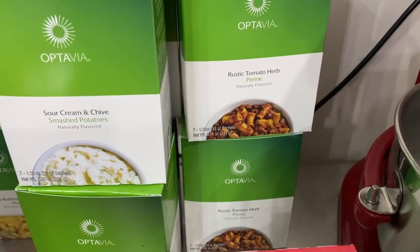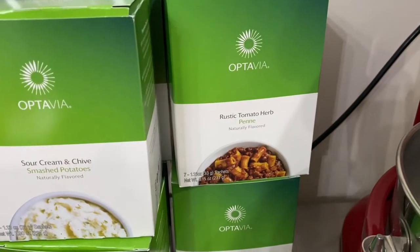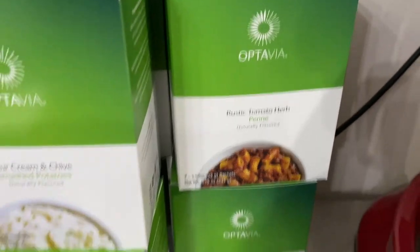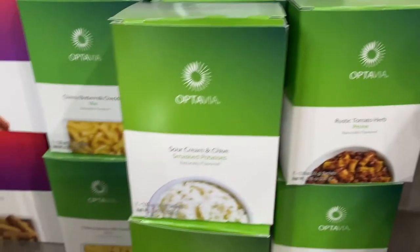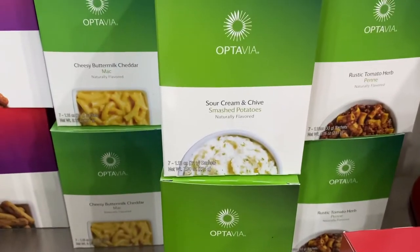I'm not a huge fan of the tomato pasta, but most people are, so if you like Italian and tomato-y tasting things, that's awesome. What I do to make it better is make it into flatbread in a little mini waffle maker. Now I have four boxes of smashed potatoes — these are just mashed potatoes and they come in sour cream and chive flavor and also roasted garlic creamy flavor.